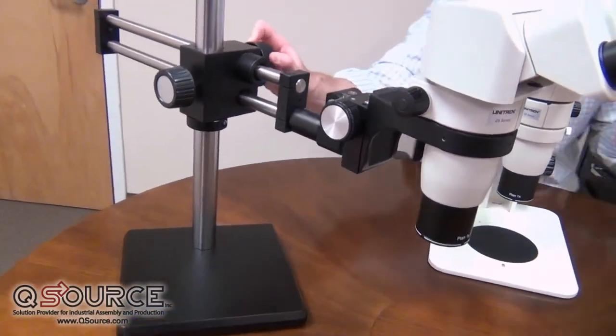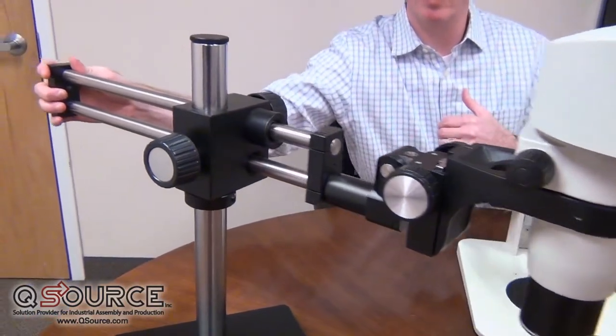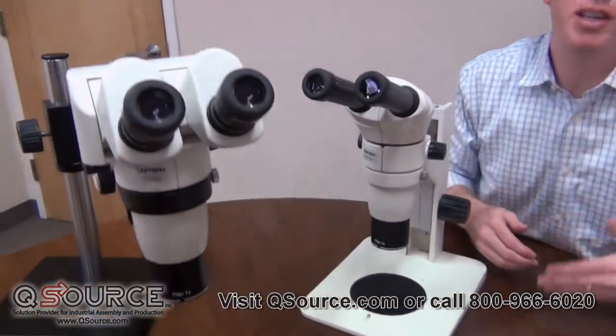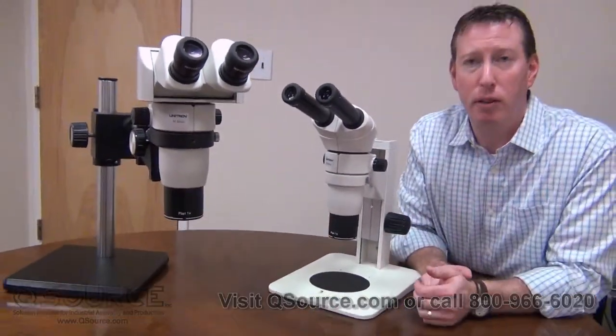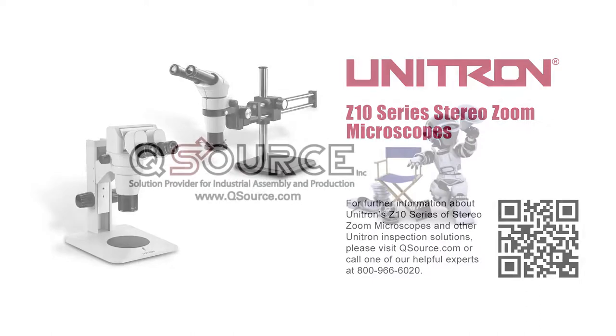You can move it in and out depending on your needs simply and easily. Other options still include articulating arms and flex arms, but you can contact your local QSource representative to find more details on that. Stay tuned!